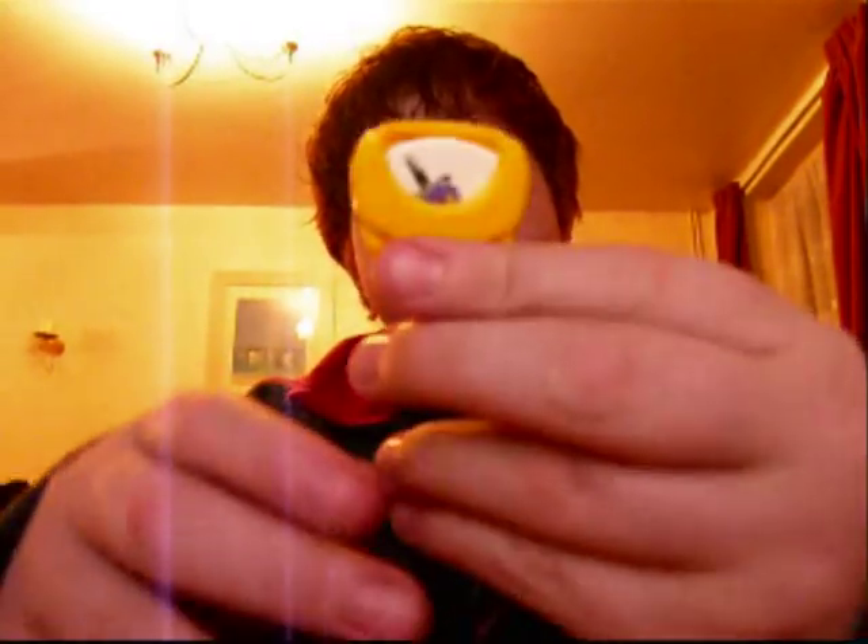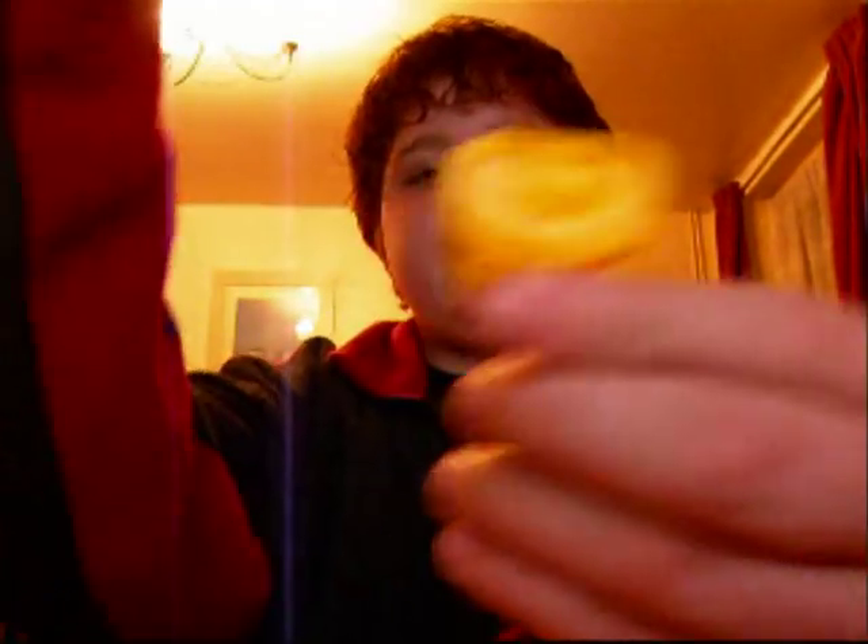My one minute tip is the guitar pick holder. You put it on the side of your guitar at a gig, and so if you drop your pick, you just — as you can see — swipe it out really fast and just start playing again. No one knows you've dropped your pick.